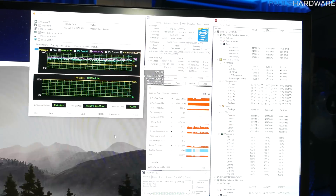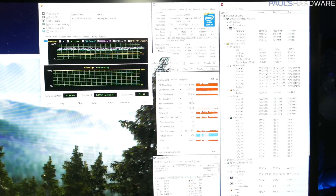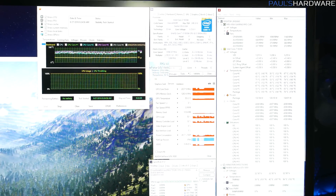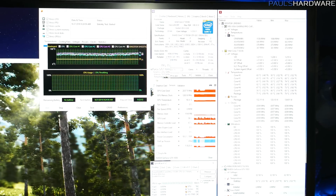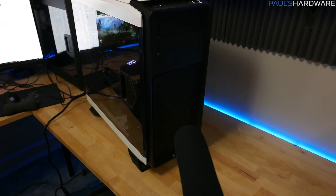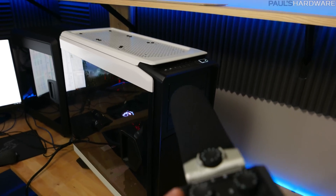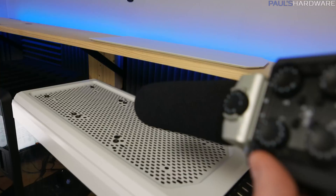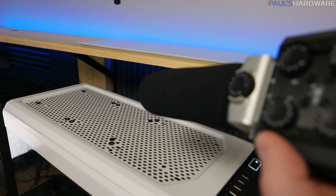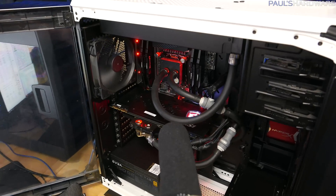CPU temps maxed at 76°C on the package, which is a little on the warm side, but averages were more in the 60 to 70°C range. That is still with the 4.4GHz overclock, and it's a good 10 to 15 degrees less than what we had with the air cooler, at least looking at average temperatures. This system was already pretty quiet when air-cooled — now there are also fans up on top, those are EK Vardar fans. Here's a listen with the side panel open to get the interior noise.